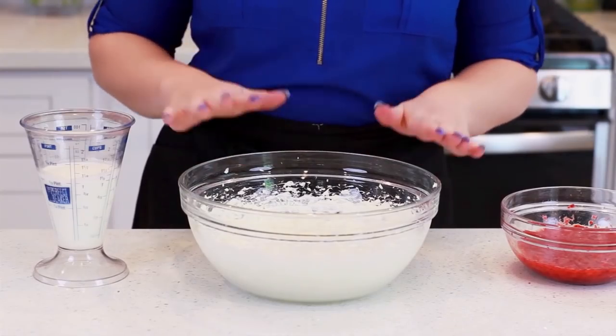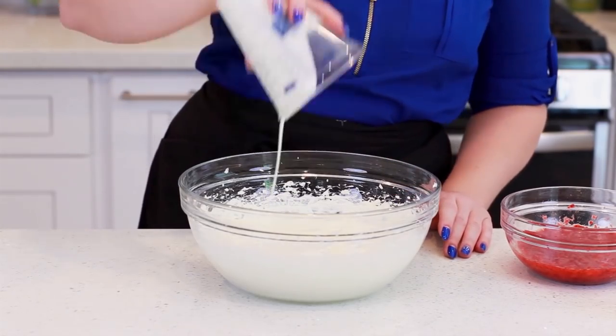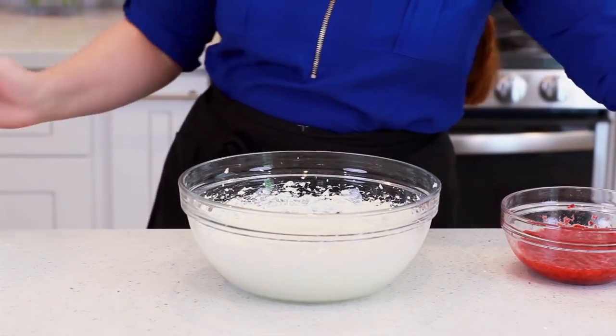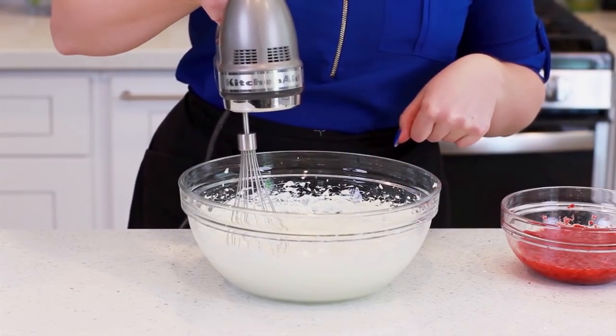Now I'm ready to add my next ingredient. Into the cream cheese and gelatin mixture I'm adding in one cup of chilled heavy cream. You want to make sure it's nice and cold so it whisks up nicely. I've switched to the whisk attachment on my mixer. I'm going to cream this together for about three to four minutes until the mixture is light and fluffy.